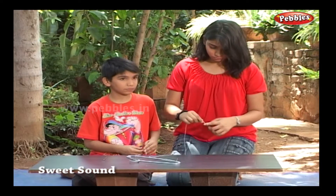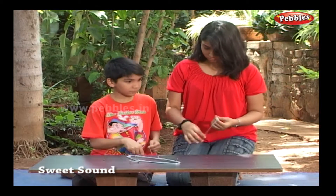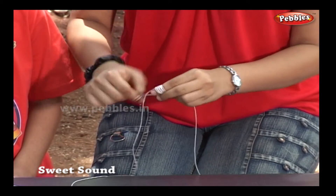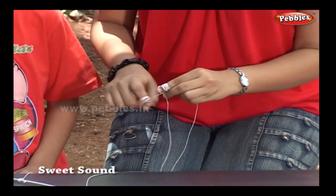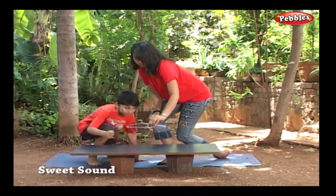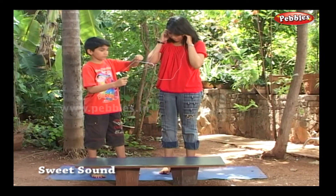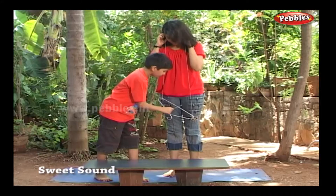I am rolling the string to my fingers and putting fingers into my ears. Let the hanger hang freely. Now tap the hanger with a metal spoon.